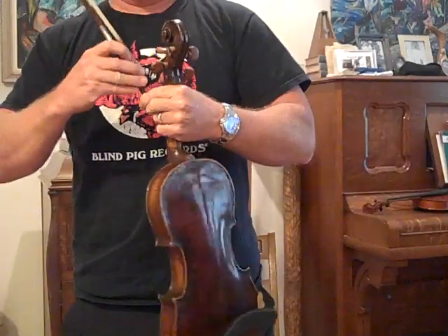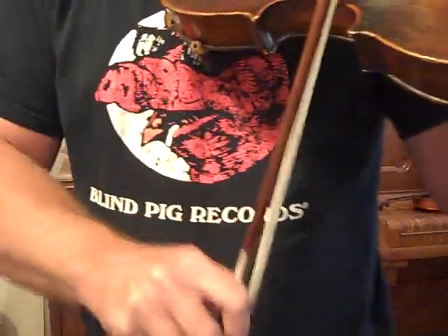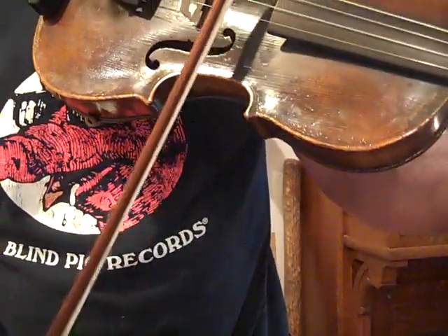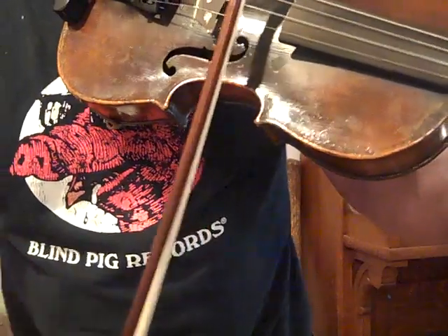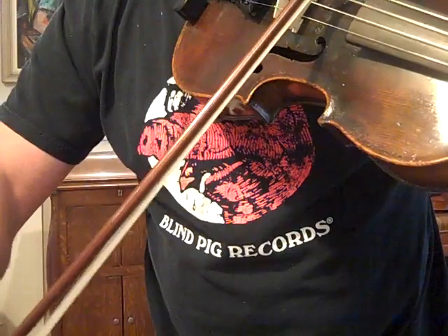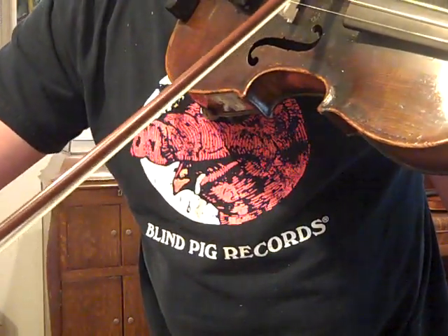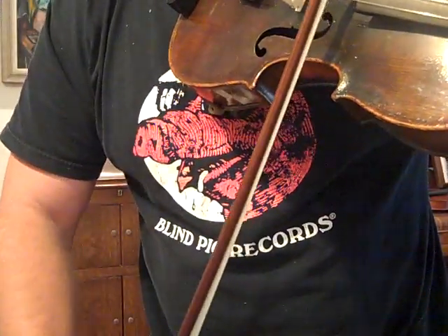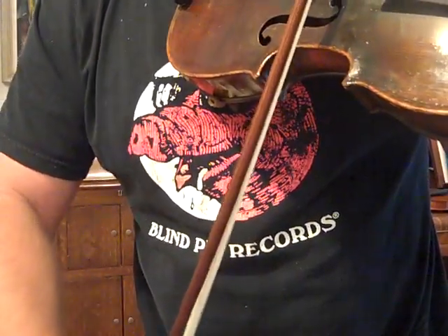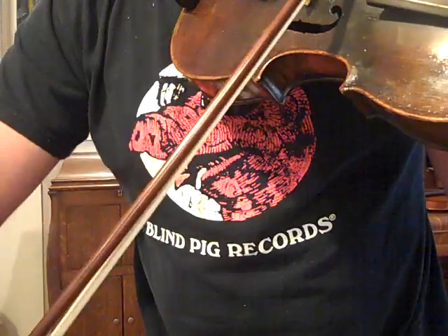Let me get up where you can hear the texture, but this is a really, really great sounding fiddle. Let me get up where you can hear the texture.